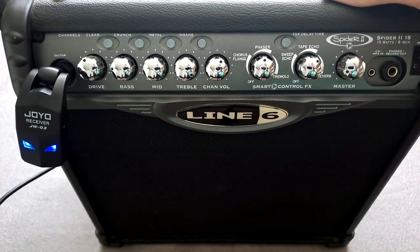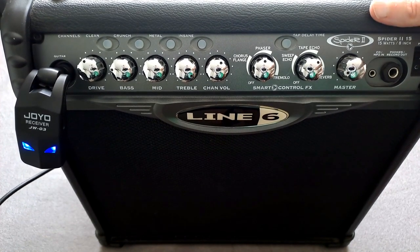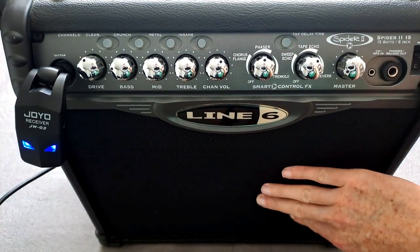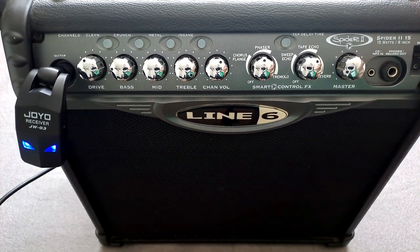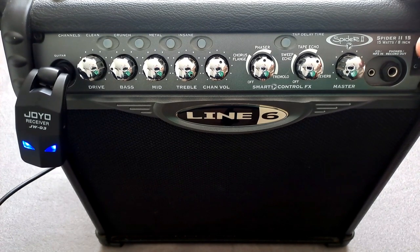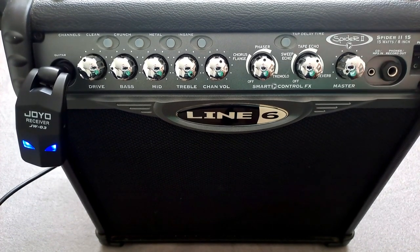This is the Line 6 Spider 2. It was introduced a number of years ago and you can still pick one up — they go really really cheap nowadays. I think it's well worth investigating because this is actually a very good amp if you're at home practicing or just having a jam. It's got a nice chunky 15-watt, 8-inch speaker and it sounds really good. Most criticism isn't necessarily on the clean sound, it's on the crunch and metal sounds, which are absolutely serviceable. Given the cost second-hand, this versus something like a Boss Katana — which is probably one of the best practice amps ever made — this one still holds its own.